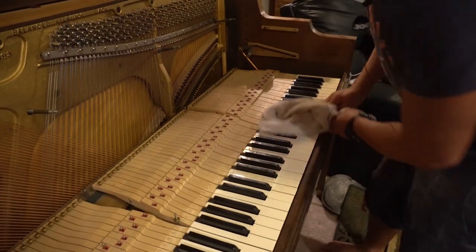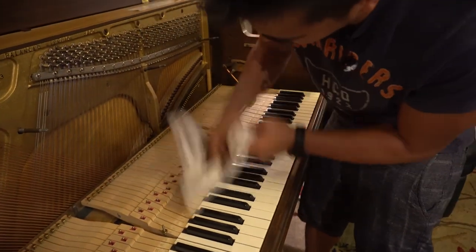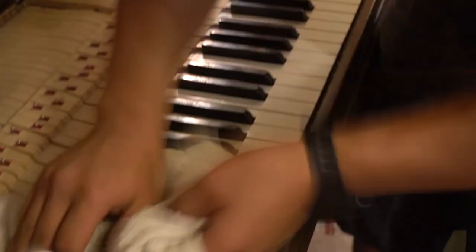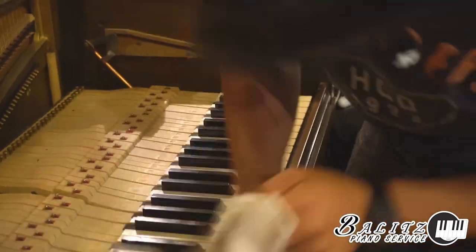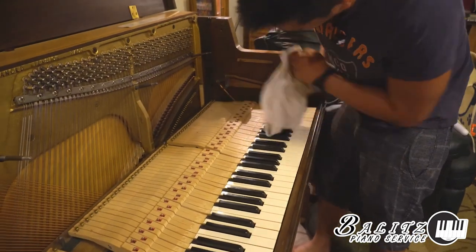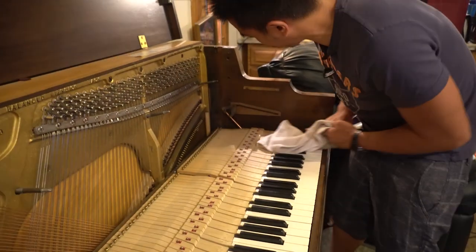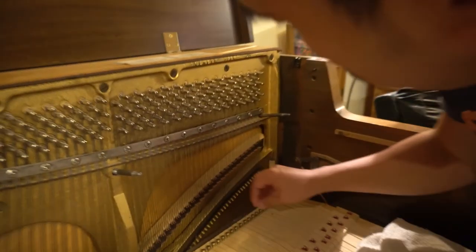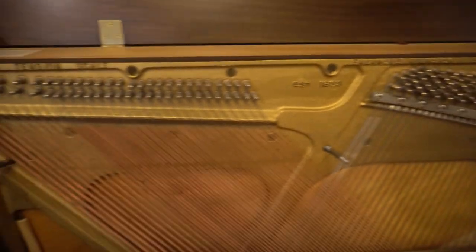I didn't see a nest in here — I'd be kind of sad if we had to kill some mice. Looking at the piano and the organ, I believe there's no damage. If you want to check, look to see that there are no breaks in the strings. It looks like they're not broken, so most of the damage is on the action. I'll have to check the action, but for the most part it looks pretty good.